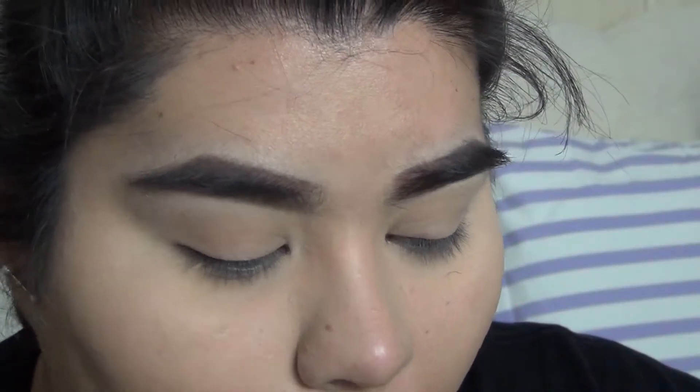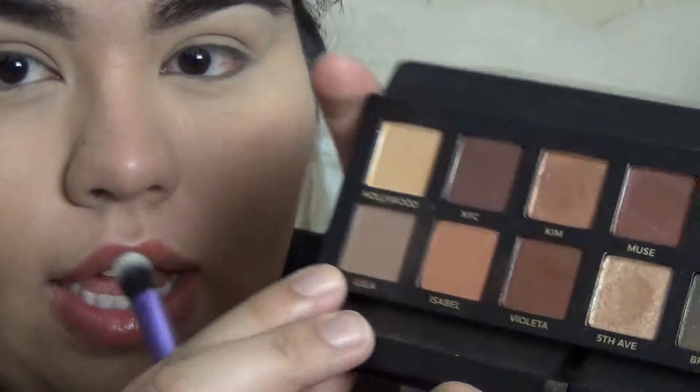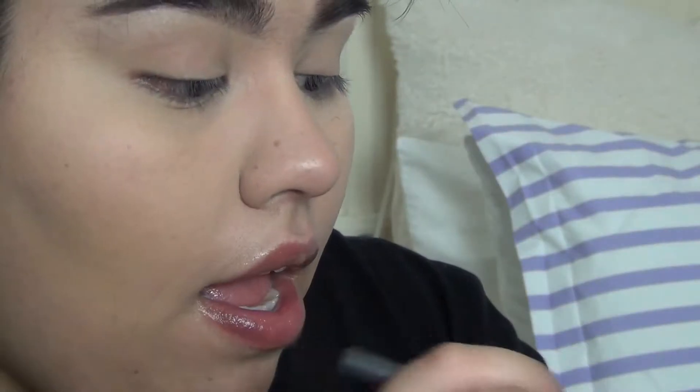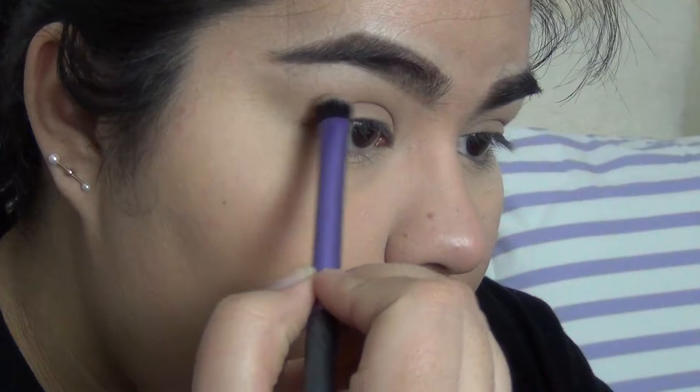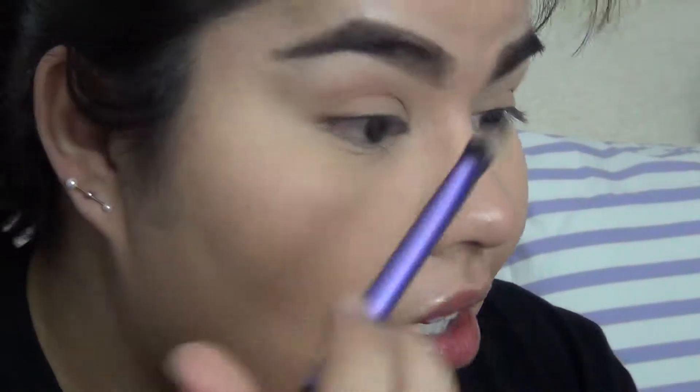I'm going to take the Mario palette — the Mario palette from Anastasia — and I'm going to use some of this palette and some other palettes. What I'm going to do is take Lula with a Real Techniques brush, put that in my crease. I'm going to put Lula in my crease. Sorry, you guys, it's been a really long day.